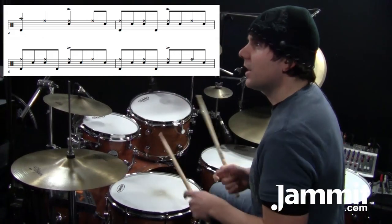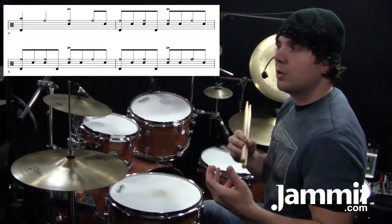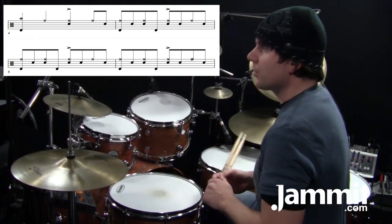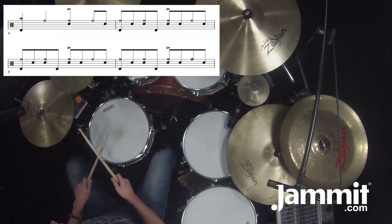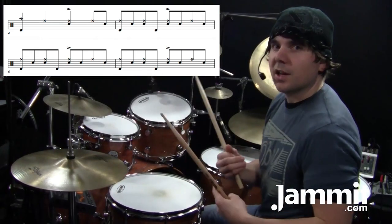Measures four and five put together. Just so you can see the effect that the ghost stroke has on this rhythm, I'll play it without the ghost strokes — so it's kind of boring. Now with them — it really brings it to life.